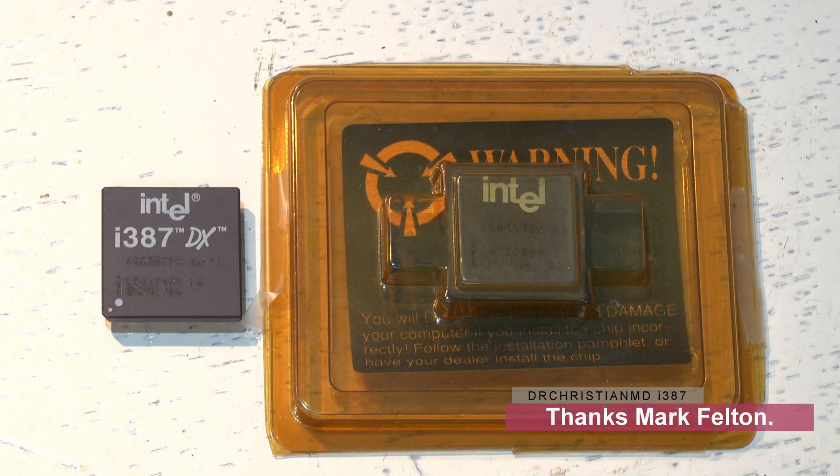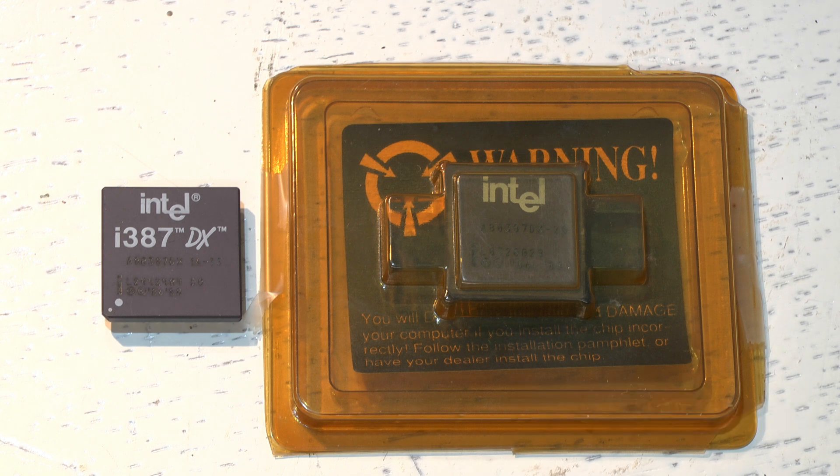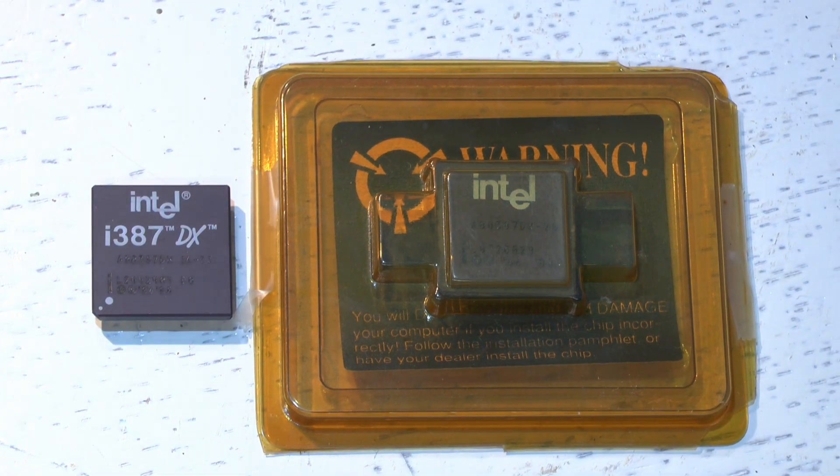In some cases programs will still function, but because the CPU doesn't have the higher-level functions it will struggle and run very slowly. Installing a math coprocessor will allow the machine to run 10 to 100 times faster doing those particular calculations.